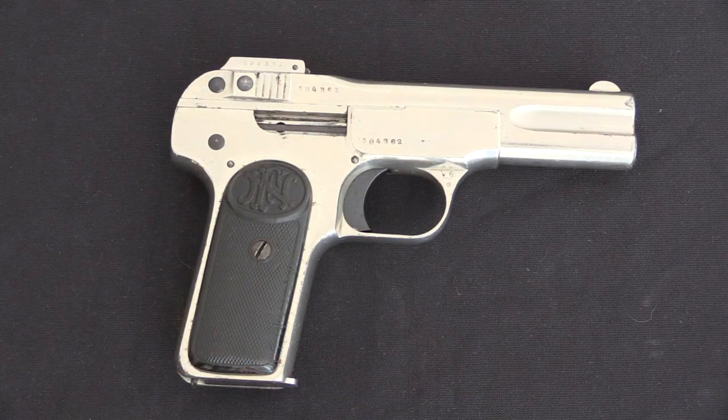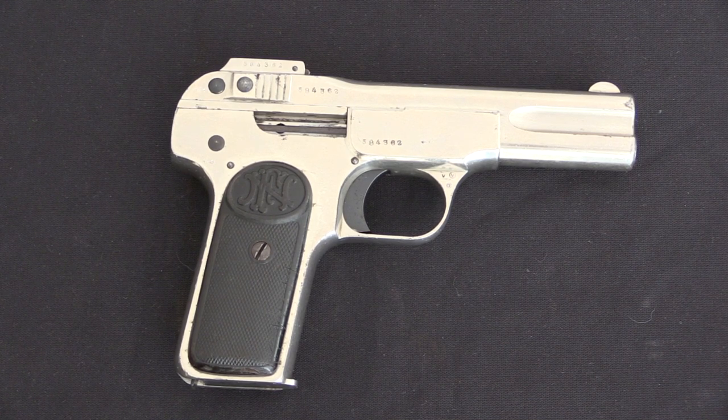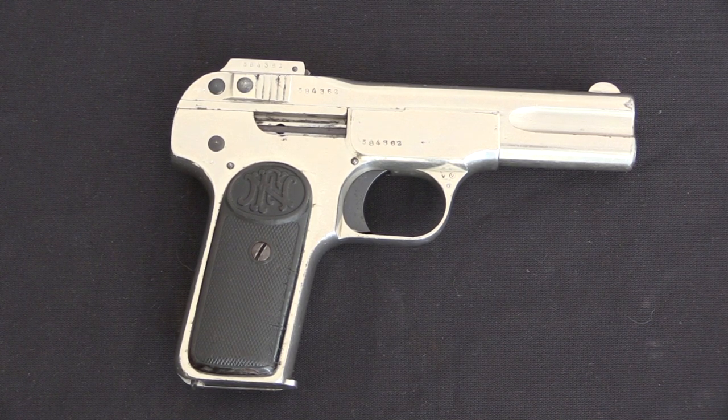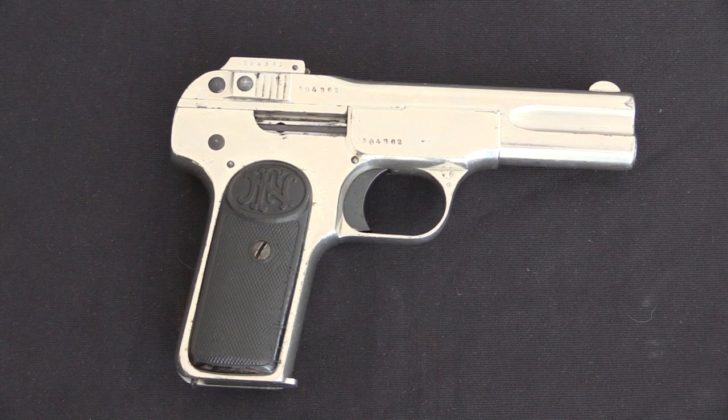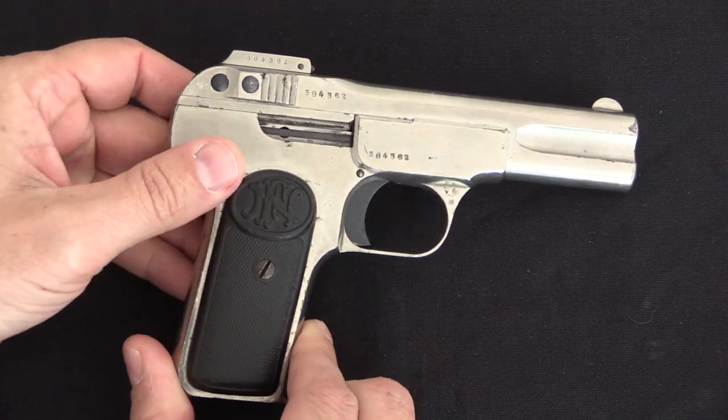Russian purchases of FN pistols of all the different patterns occurred mostly between 1907 and 1914. Of course in 1914 Germany occupied Belgium, and that shut down FN pistol production for the duration of the First World War. And by the end of the First World War the Russian Imperial Government no longer existed and wasn't buying pistols.